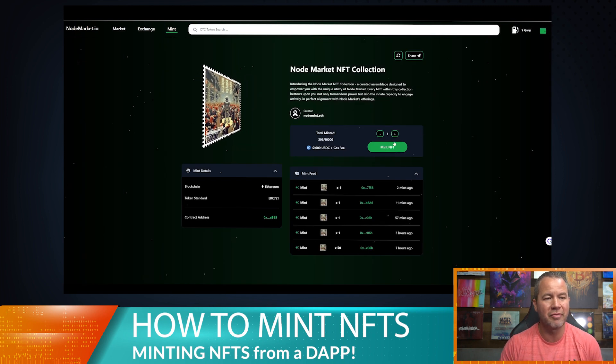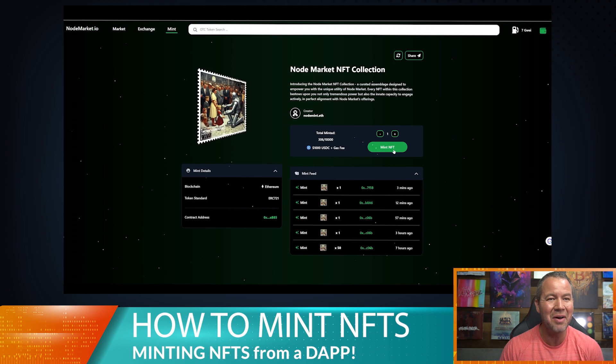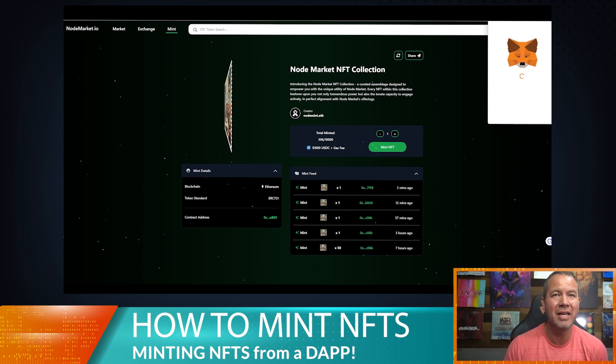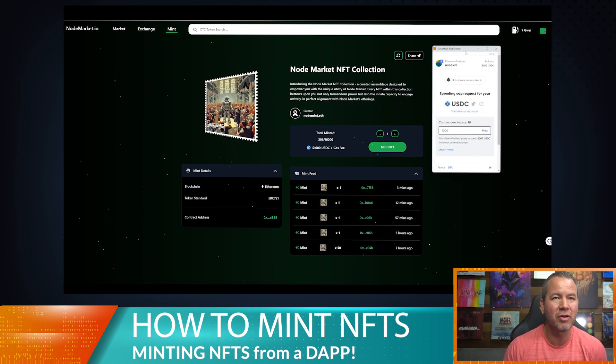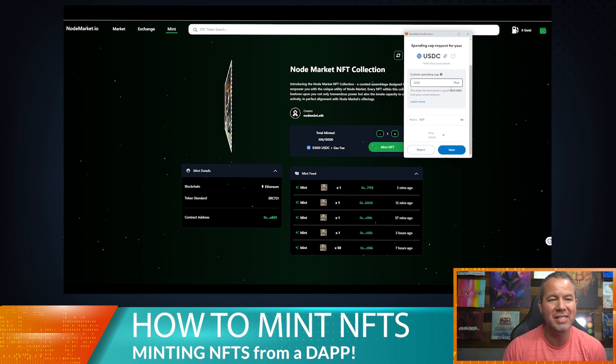The way that you do this — obviously you connect your wallet, mine's already connected. Then you can go ahead and select the quantity that you want to mint. We're just going to mint one NFT right now. Go ahead and hit 'Mint NFT' and that's going to do a couple of things — first off it's going to make you approve your USDC to spend.